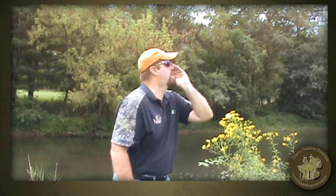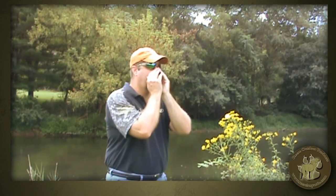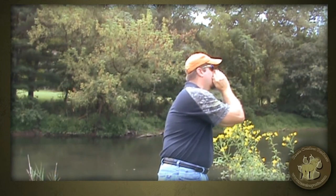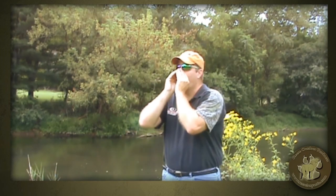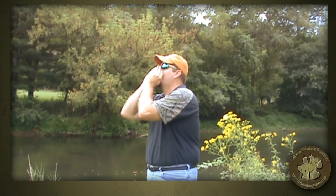The standard two-reed is great for some lone howls. You can combine that with a couple of barks, or you can just do some lone howls by themselves. Again, real smooth, real easy blowing calls. Check the website out.